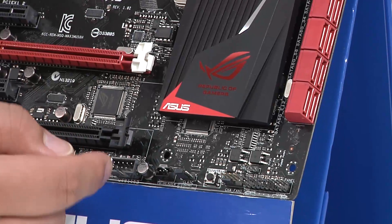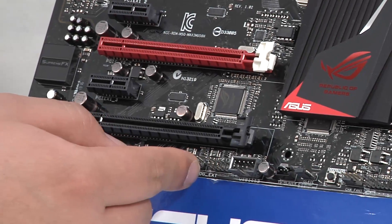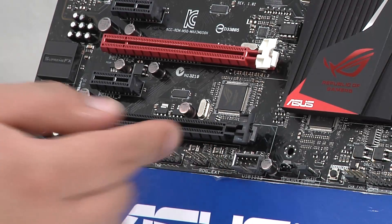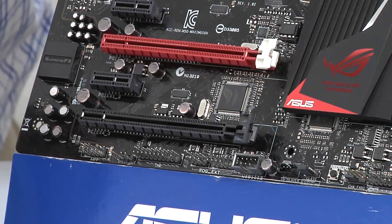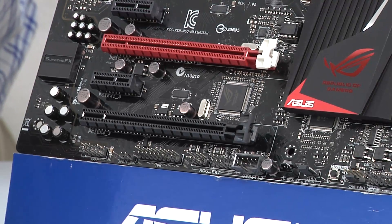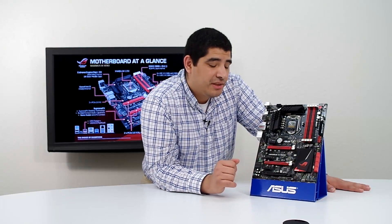Moving past that, we've got an integrated USB 2 header. From here, we've got something very special — the OC panel connection. This is a special header that will allow you to utilize an external control device for advanced control over your system in terms of temperatures, monitoring, overclocking, and a lot of other cool things. Make sure to check out our OC panel informational video for more information on what makes the OC panel unique. Keep in mind it doesn't come included with the board.